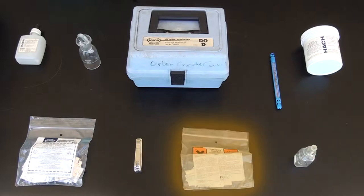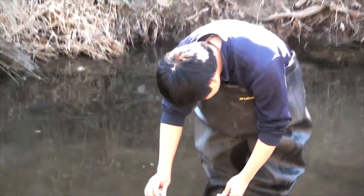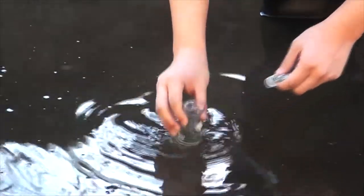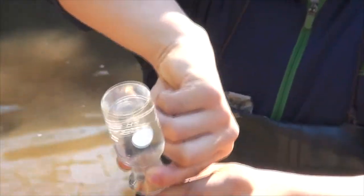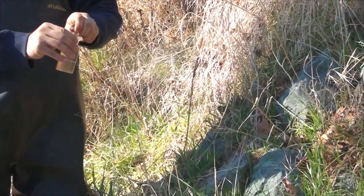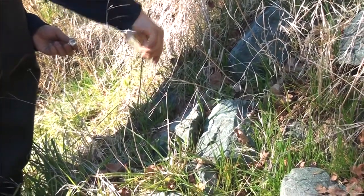Dissolved oxygen 1 reagent, dissolved oxygen 2 reagent, dissolved oxygen 3 reagent, powder pillows, and a bottle of sodium thiosulfate. Fill up a dissolved oxygen bottle completely with sample water. Avoid getting any bubbles or debris in the bottle. Quickly insert the glass stopper into the bottle while inclining it slightly. Make sure there are no air bubbles in the sample. If there are, the sample water must be discarded and the procedure must be restarted.